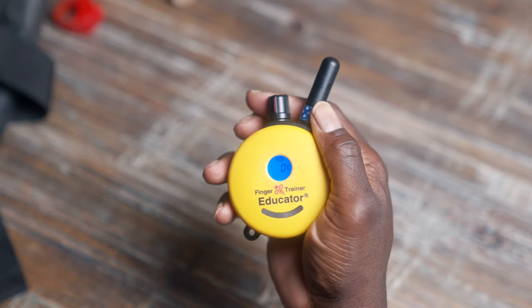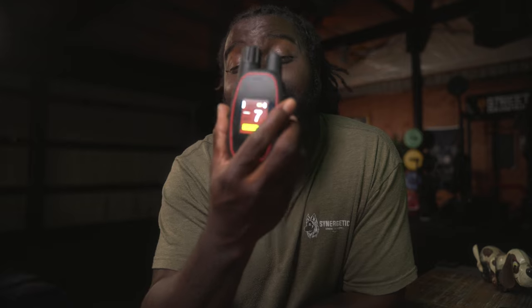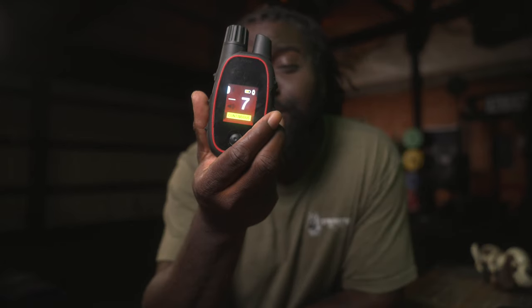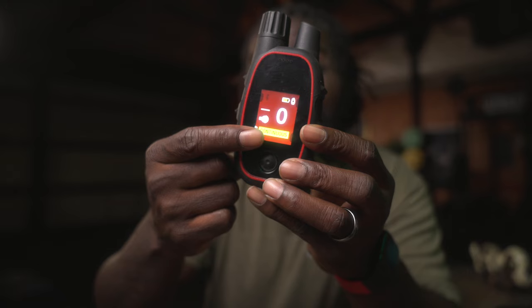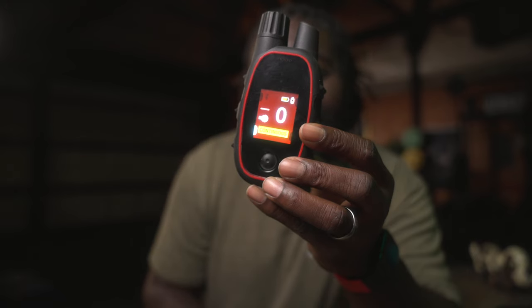Unlike the other remotes in the industry that rely on some blue backlit light to let you know what the settings are, the Canine has full LCD. Full LCD. Look at that. It's beautiful. Big numbers and big caption blocks to let you know exactly what mode you're in. This thing is freaking awesome.